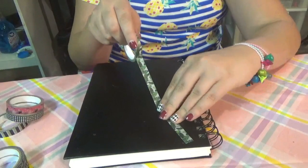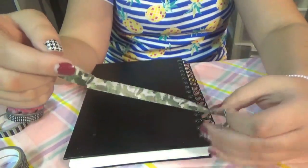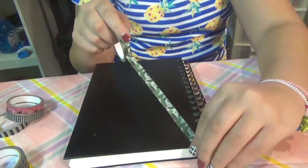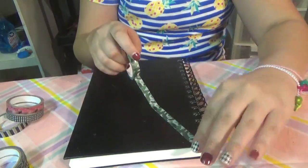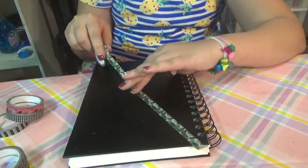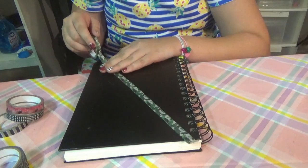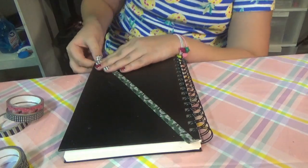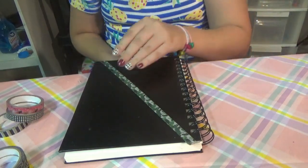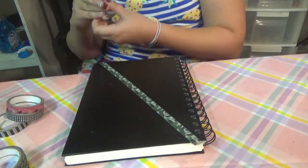Oh, I crinkled it. Don't crinkle your washi tape, kids. Crinkled washi tape does not look as good. Then just tear it off at the end. Try not to tape pages together as well.